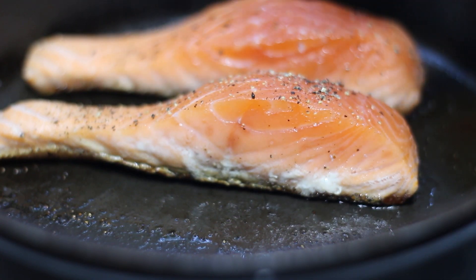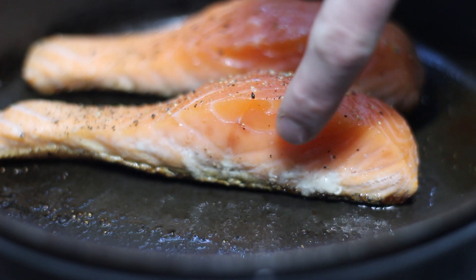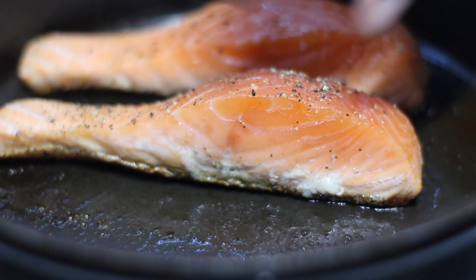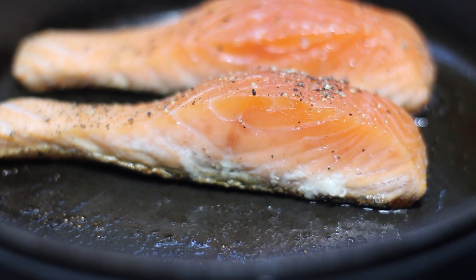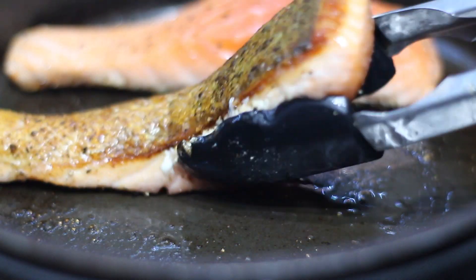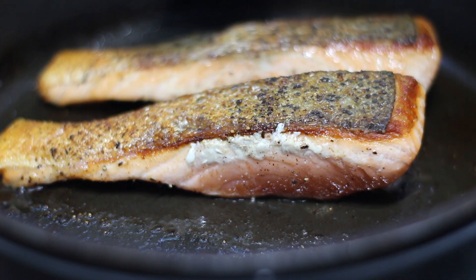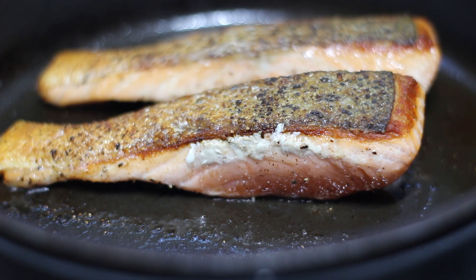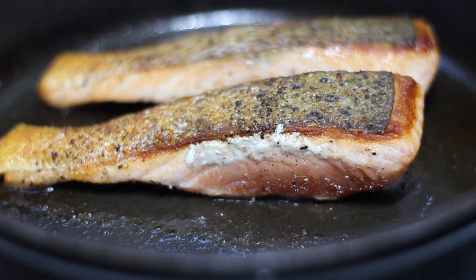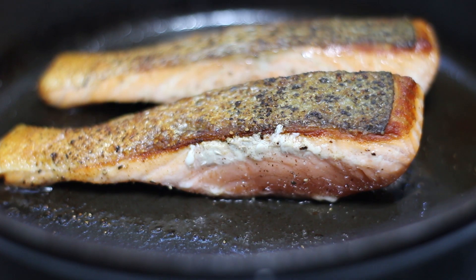One of the great things about salmon is it's got its very own cooking indicator. You can see here how it's starting to turn pale pink as it moves up the salmon. So you can gauge how far along it's cooked and that'll give you a good indication when to flip it. This salmon has now been cooking for about two minutes and you can see that opaqueness has just got to around about here - there's only about that much left to cook on the top. So I'm going to turn them over and finish them off on that side.